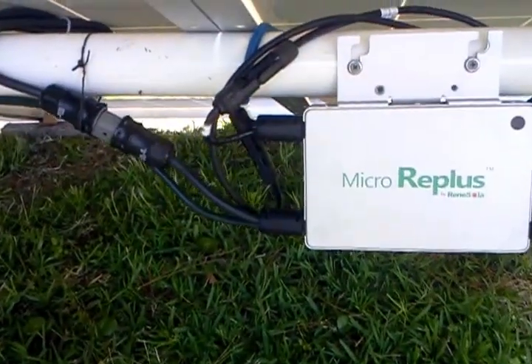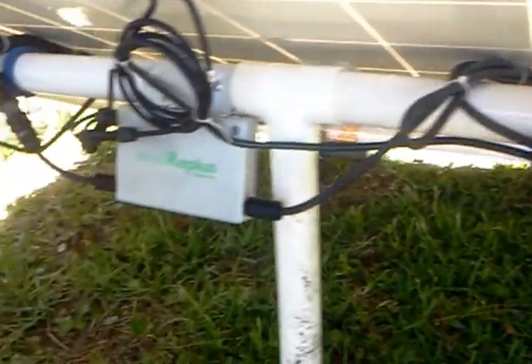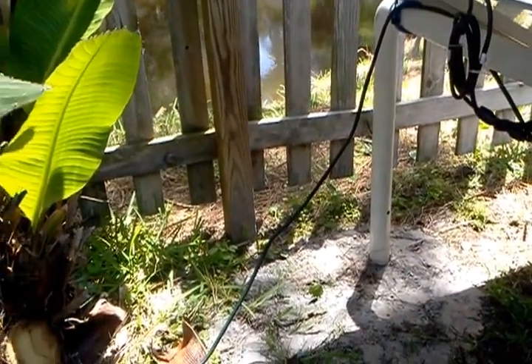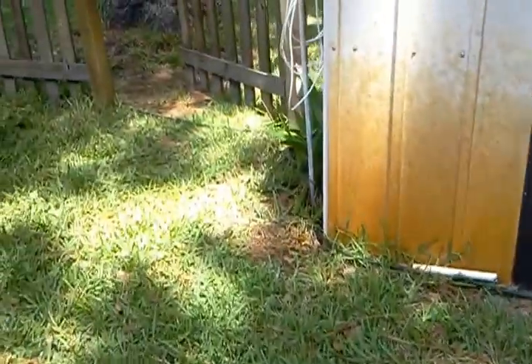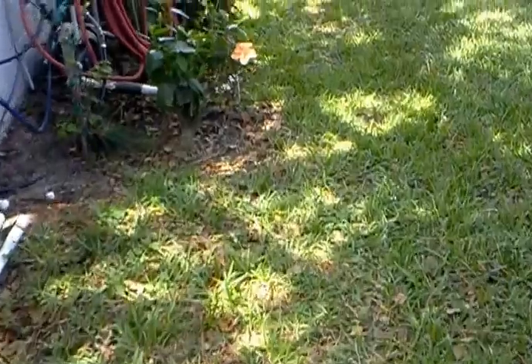I have 250-watt micro inverters, but they can produce up to 270 watts — a pretty good match for these panels. That runs out of a 15-amp cord going over here to the fuse box.